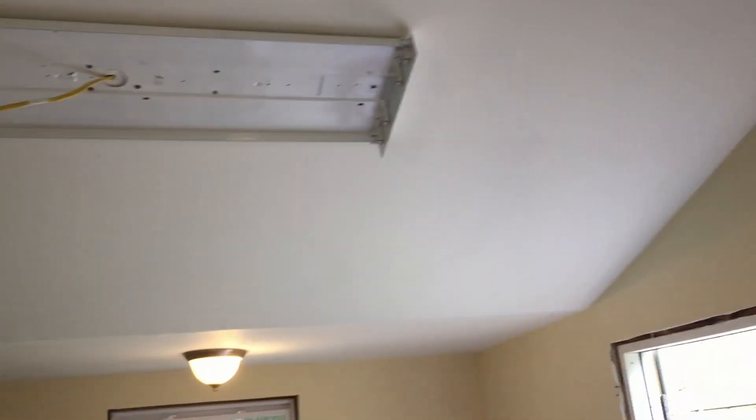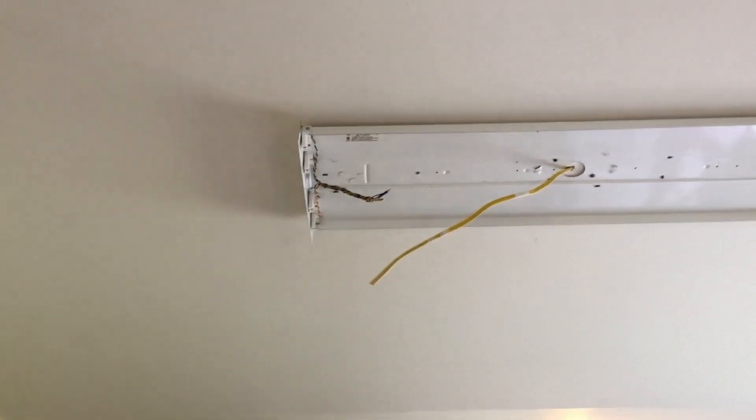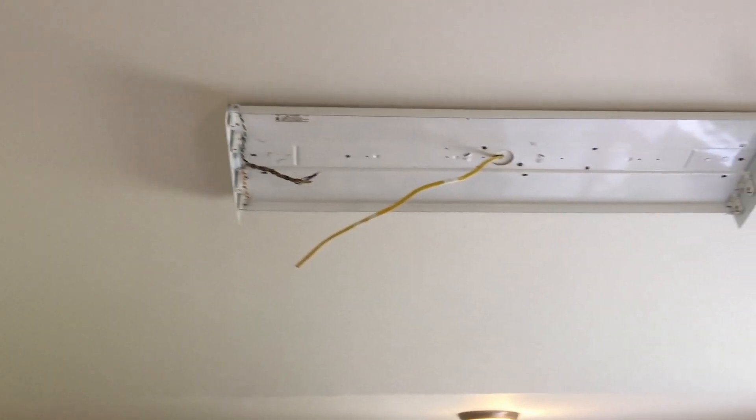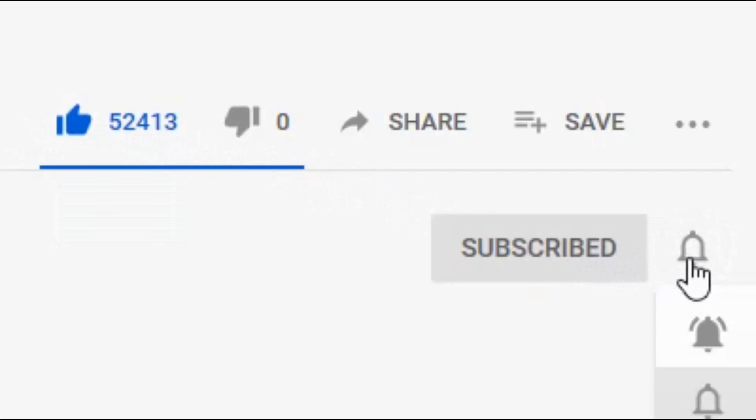Alright, we've got it mounted up on the ceiling here and all I'll do now is just connect the wiring to it. We'll be right back. I'll see you next time.